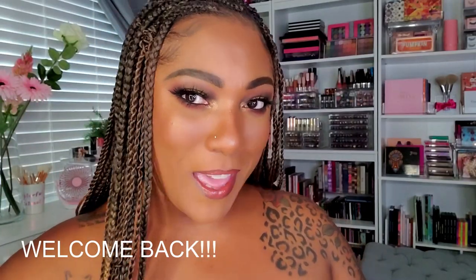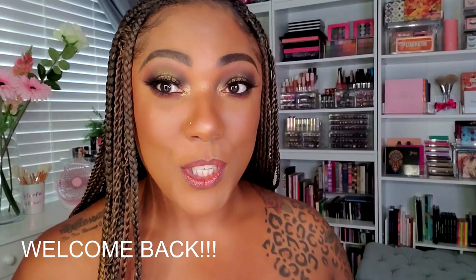Hi guys, welcome back! Today I wanted to do another fall look, and this is what we have. The palette I used is one I grabbed during my latest shop my stash — it is my Pat McGrath Midnight Sun. I don't really play with my Pat McGrath palettes as much as I should, considering how expensive they are. They're more like art pieces for me, but I decided to go ahead and play with this one today.